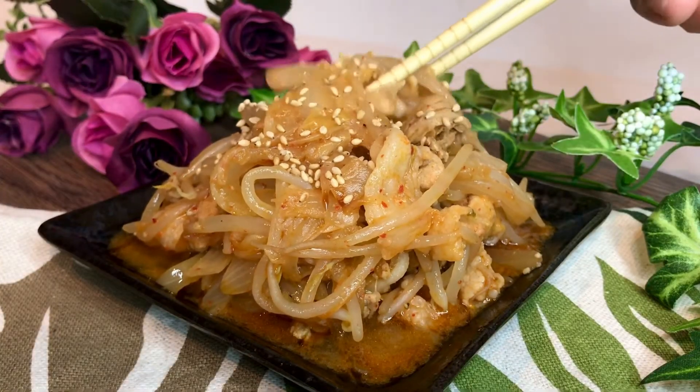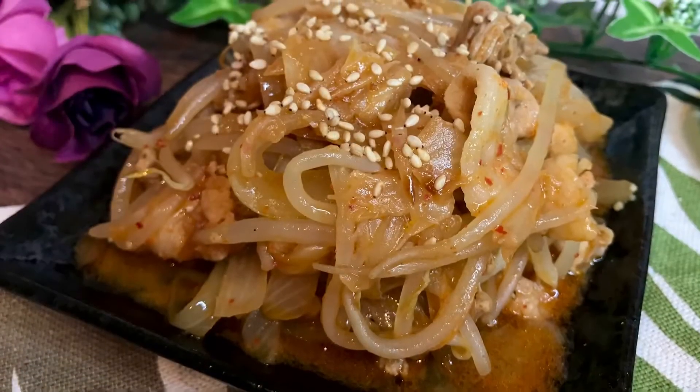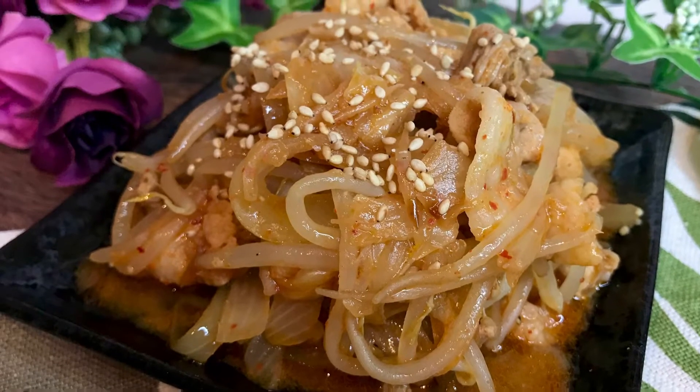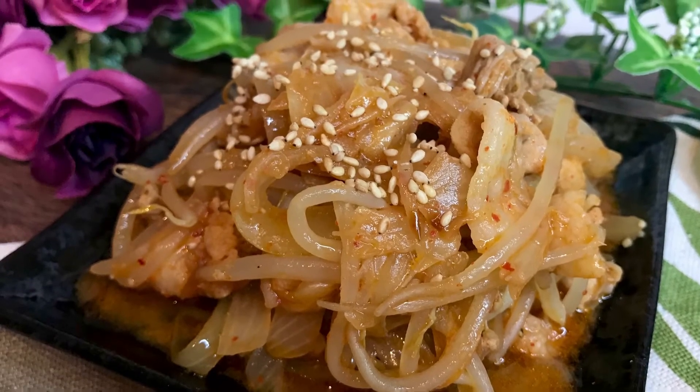Itadakimasu! Full of flavor — tender pork coated with the sour, spicy, umami kimchi and sweet onion soy sauce. You're gonna love this. Thanks for watching. If you like my videos, don't forget to give me a thumbs up and subscribe. Jaa matane! See you soon!